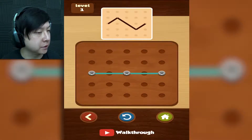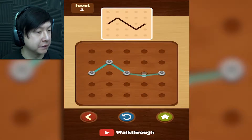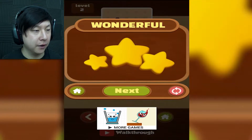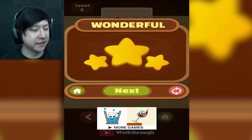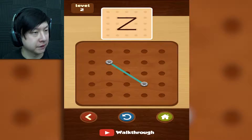So with this, what we do is we take the lines and we drag them to make the shape that we see up above. So this one is going to get dragged down from the middle — and there we go. That's a perfect match. I like this. This is very simplistic, very easy from the looks of it.